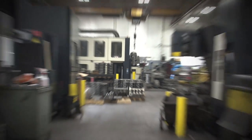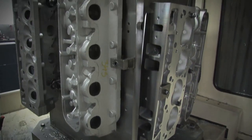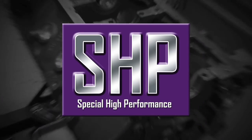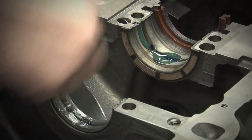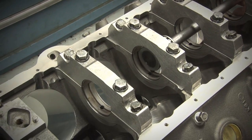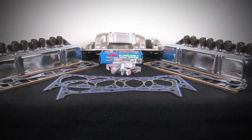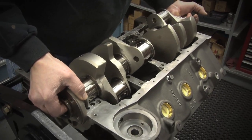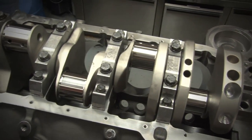Not everyone can afford to put race parts on their street strip weekend project. Dart understands this problem and in 2008 introduced their Special High Performance line, designed to fit the needs of street cars and weekend racers alike. SHP is the newest line from Dart and it consists of cylinder heads, engine blocks, top end kits, and assembled short blocks.